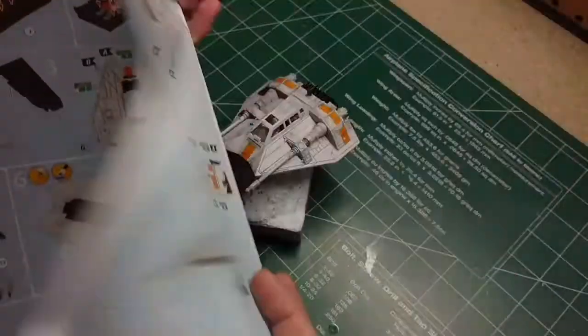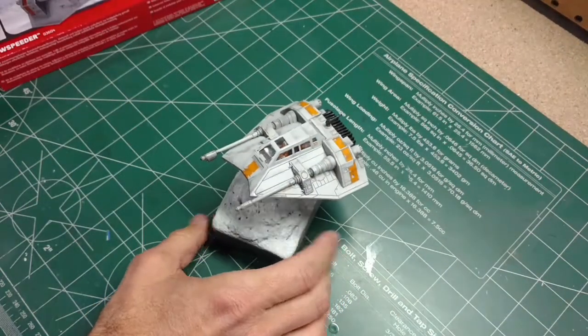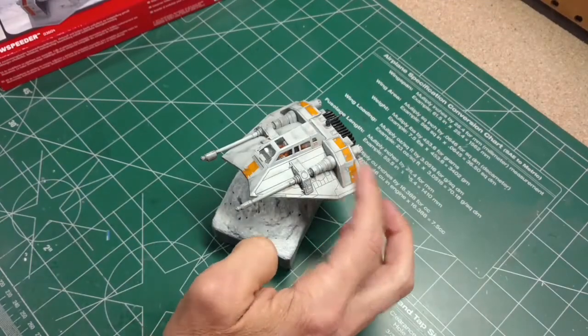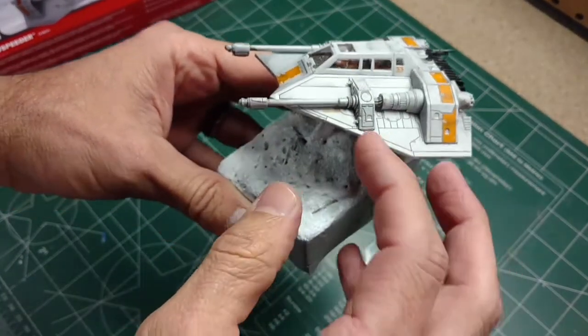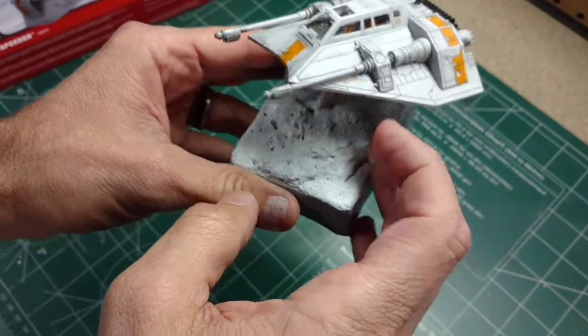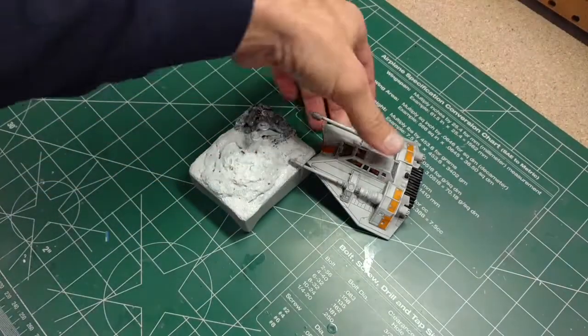So you'll have to paint again. It does come with some orange decals. As you can see on the model here, I did use the orange decals that came with it. It has the ones under the windshield, under the laser cannons, and of course the front and back.